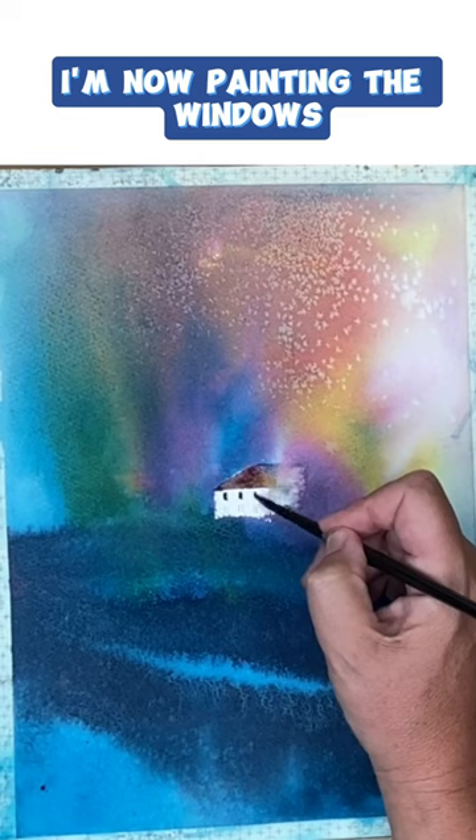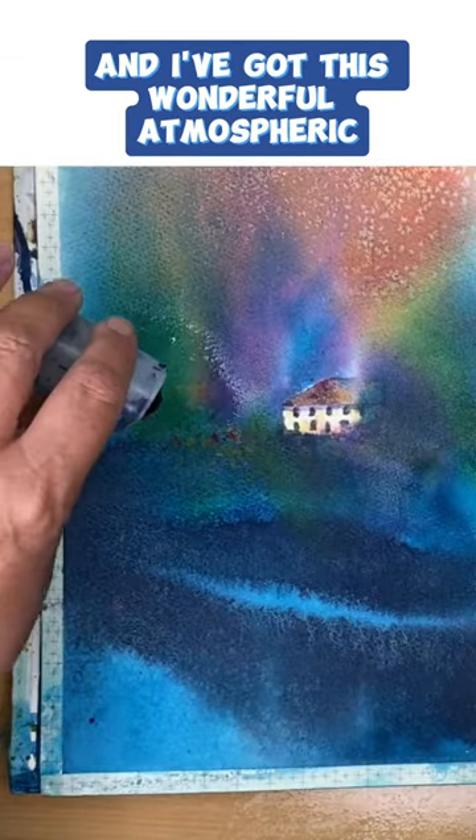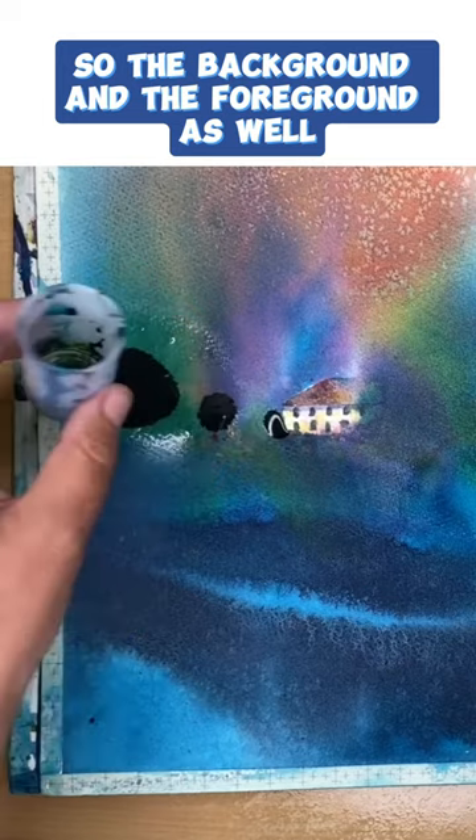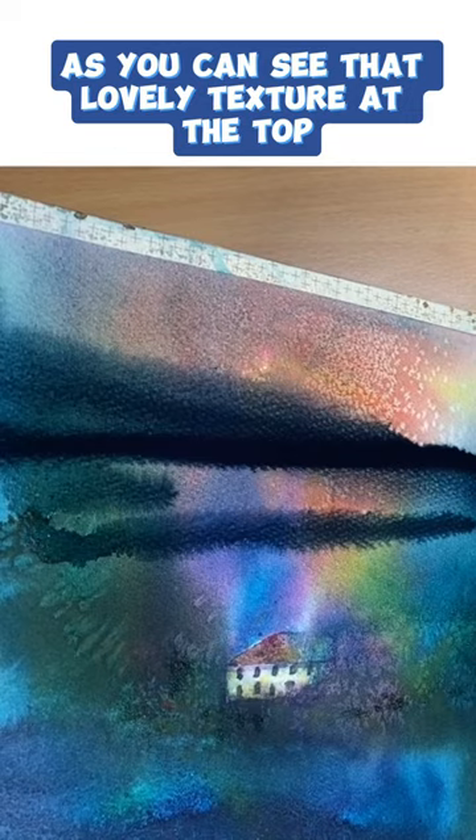I've painted the roof, I'm now painting the windows. And I've got this wonderful atmospheric sort of background and the foreground as well. I've used salt, as you can see — that lovely texture at the top.